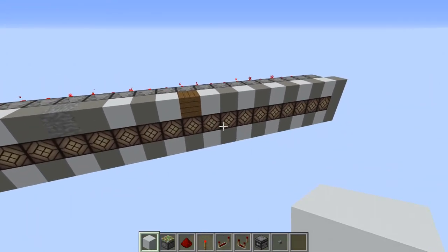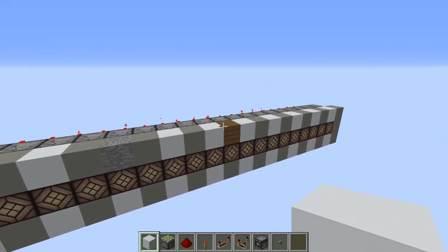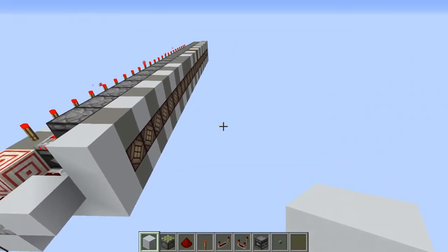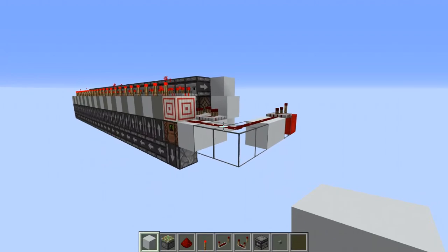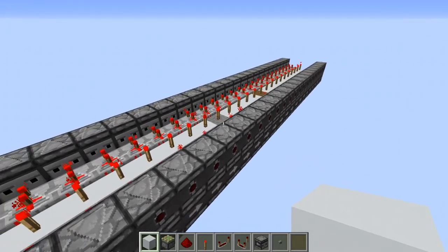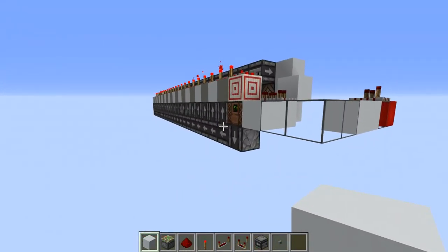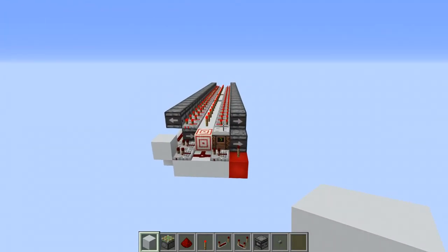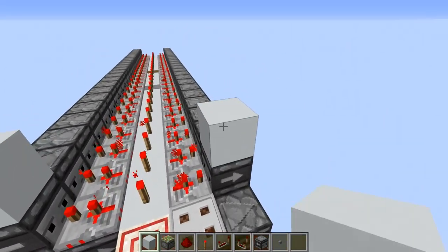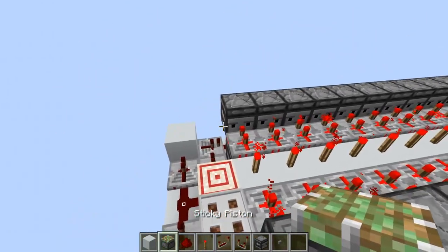The circuit is expandable up to 23 or 24, and there is another version of the system that also goes up to 25. As you can see the circuit is very compact and doesn't use any pistons. This is the second version of the circuit — it's pretty much the same thing but instead of having this chain of observers going down here, I just built it sideways. With this one you can get dual outputs from either side, which is just one extra feature.